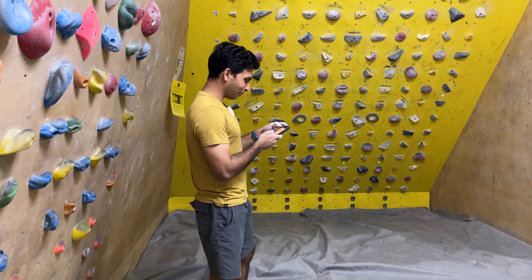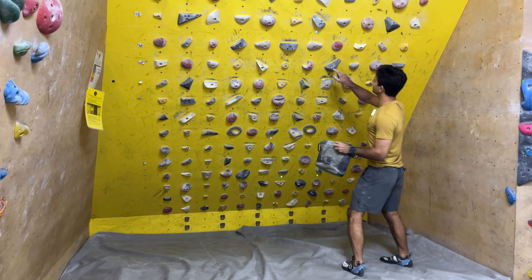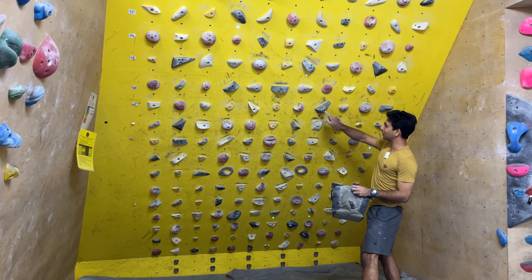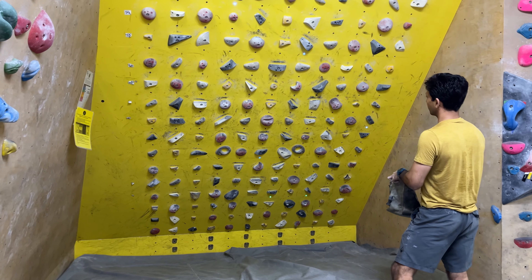Maybe I should try this one as well. This one I've done it before but it's called Black Market, it's also a 6B. There's a problem — this one the light doesn't turn off but this hold is also in. So when we see you grab that we'll know.